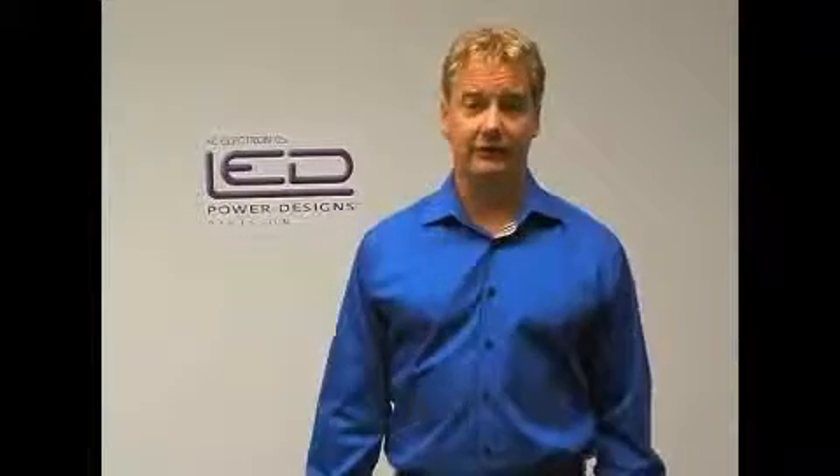Hi, I'm Dwayne Hillman, President of AC Electronics, and I'm here to introduce to you our newest product line, our LED convergent kits.